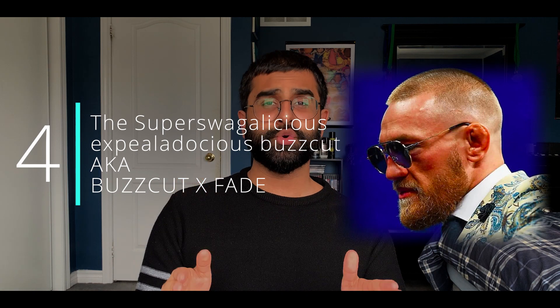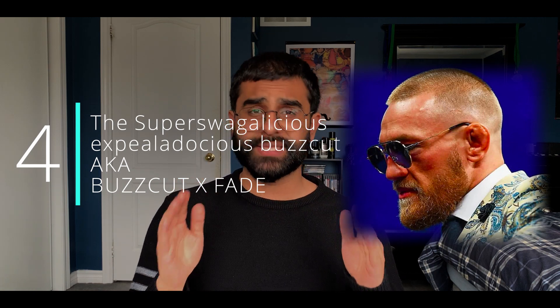Moving on to number four on the list: the "super swagalicious expialidocious" buzz cut, also known as the buzz cut with a fade. We can go high fade like McGregor or a taper like I've done — it does the same in the end. This buzz cut adds dimension to the face, helping to add structure to a poor face or jawline. Even with super short hair on top, if you fade it, it gives length to your face, ultimately counteracting what a regular buzz cut does. The fade just does wonders.